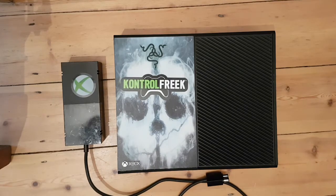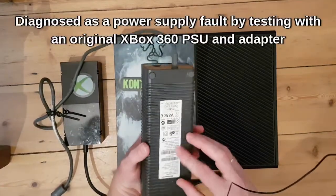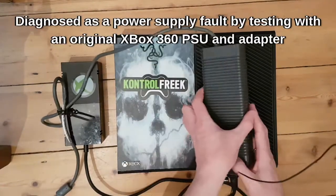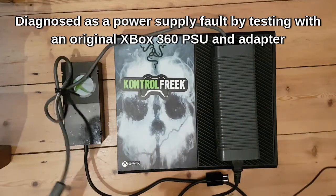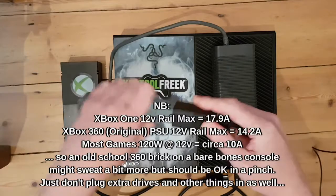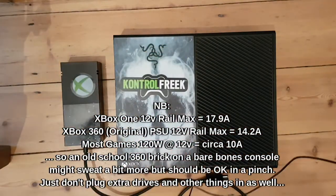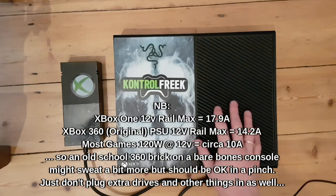What I did — what I'll show you — I tested it using an Xbox 360 power supply, which you can do because it provides about 14 amps on the 12 volt rail. If you don't overload it you'll be fine. And one of these adapters, which you can get off eBay for about five quid. So I used this to rule out that it was actually the power supply that was the issue and not the Xbox.